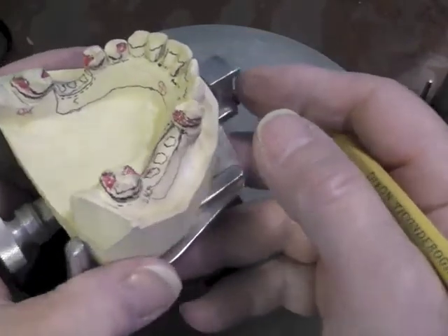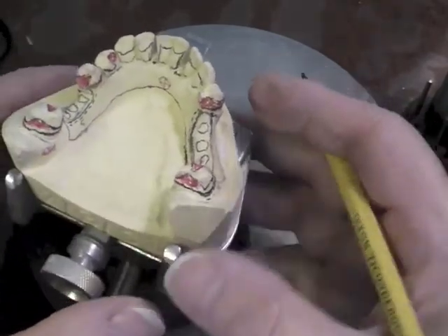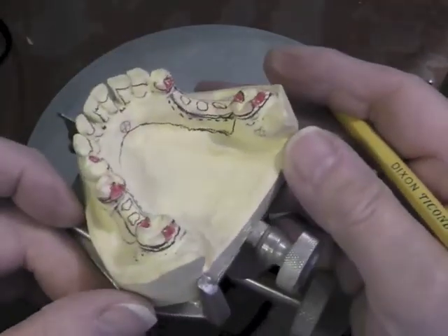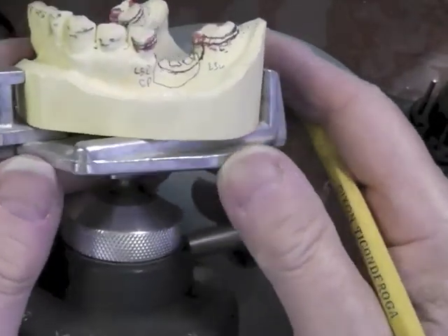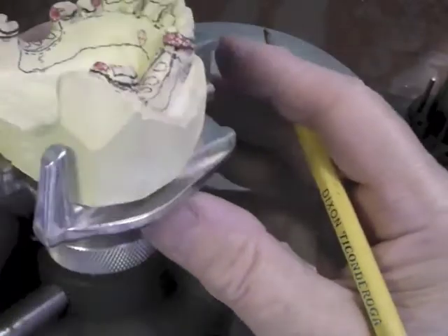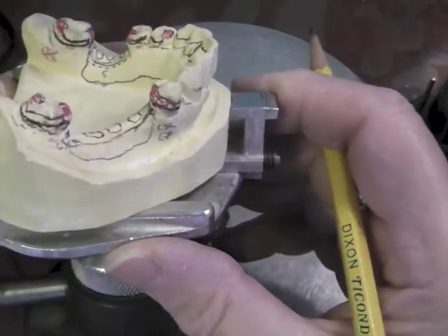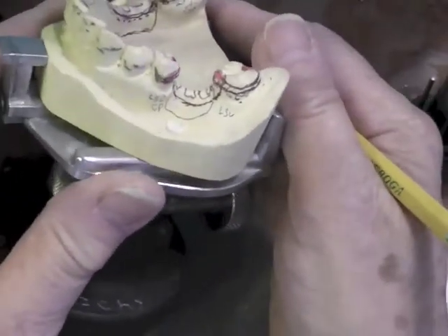These marks show us where we need to adjust our tooth, where we have interferences to fit our design rules — which say that direct retainers have to be the first half to two-thirds above the survey line, and reciprocal components have to be entirely above the survey line.